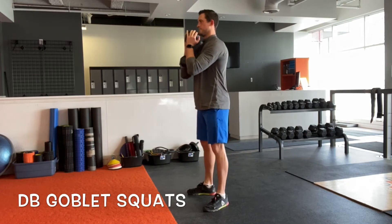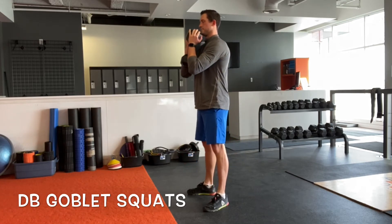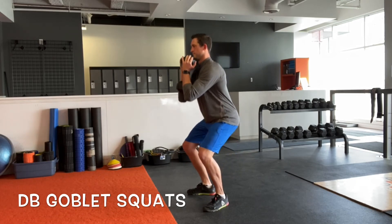We can use this exercise as a volume type movement, keeping the weight relatively low and doing lots of reps, or you could also add a lot of weight to it and really max it out.